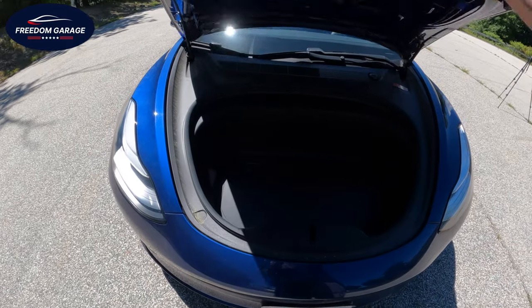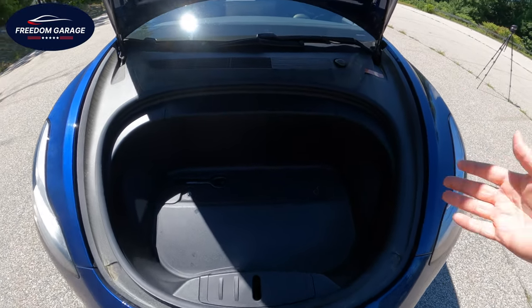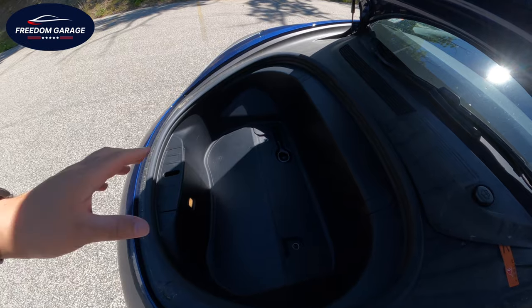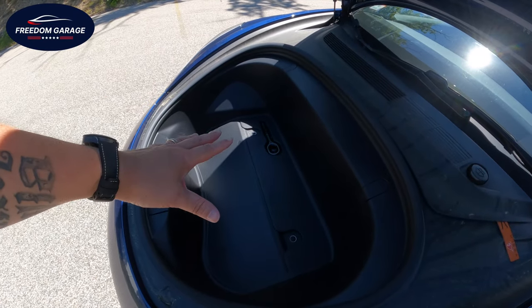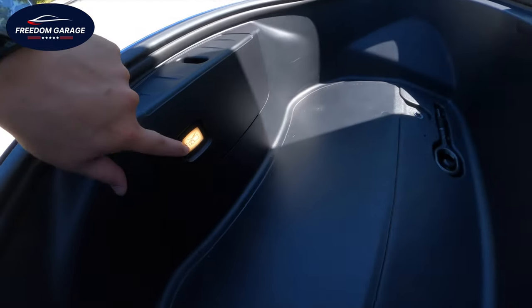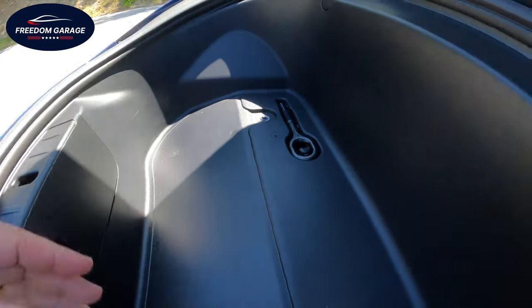Let's check out the frunk. This is pretty much it — not a ton of storage here, but you can easily fit a case of bottled water up here. Carry-on luggage fits here excellently; I've used it numerous times going to the airport. There is also a button to open it if you happen to be trapped inside.